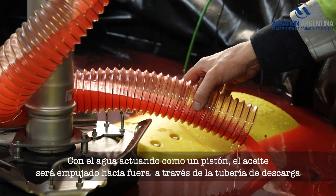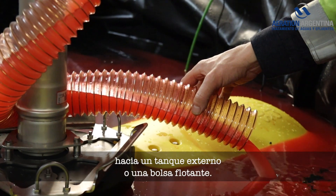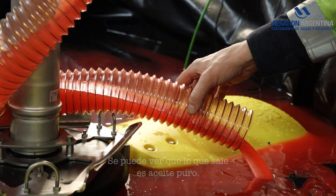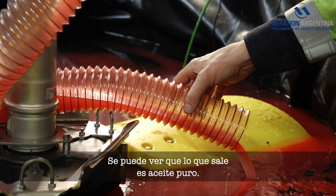With the water acting as a piston, the oil will be pushed out through the discharge pipe into an external tank or floating bag. You can see that it is pure oil that's coming out.